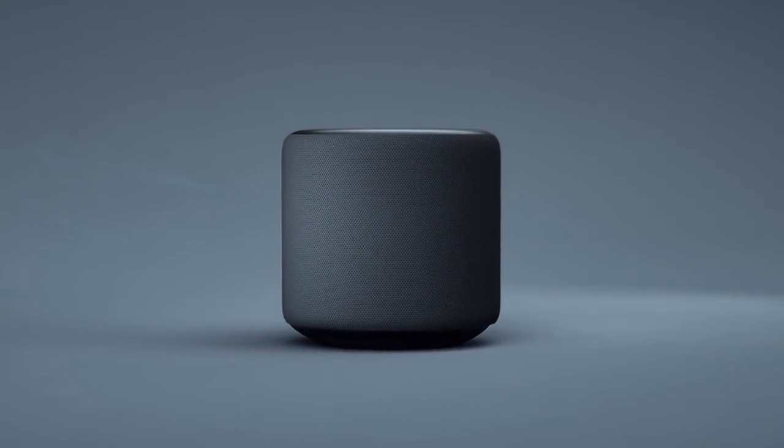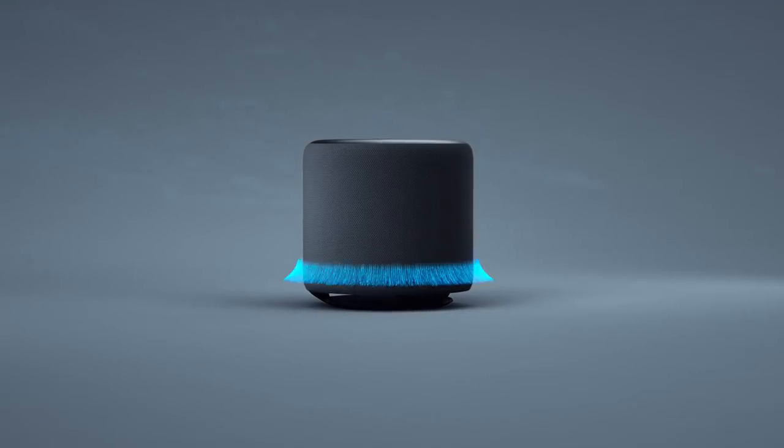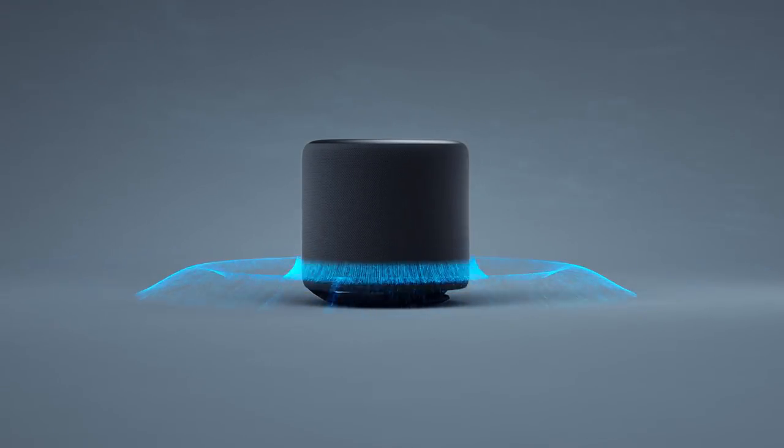Meet Echo Sub, a powerful subwoofer for your Echo. It adds deep, rich bass to your Echo or Echo Plus through a down-firing 6-inch woofer.